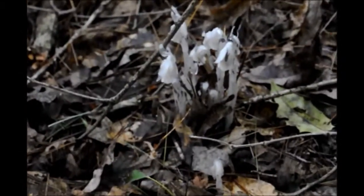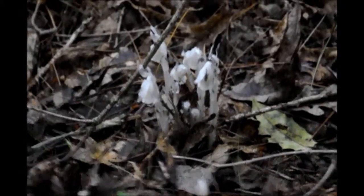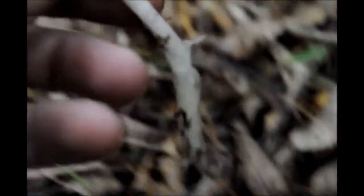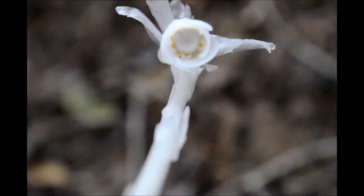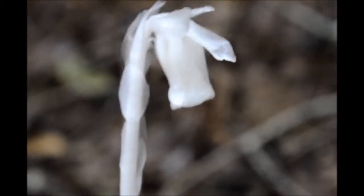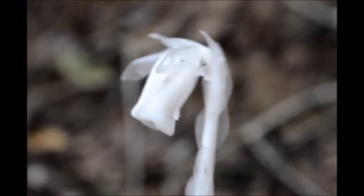I just about broke my neck trying to get to these white guys here — or gals. They look like a mushroom at first. Let's see, here's another one — I'll pull this one up. If you look inside, they're not mushrooms at all. They're a plant, and they lack chlorophyll, so they're not green.